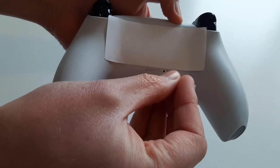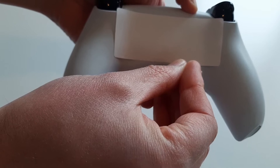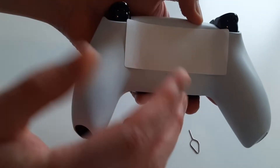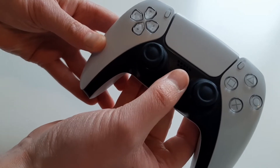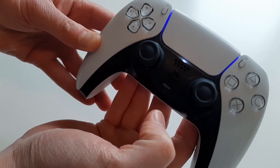You can then get the pin and just simply hold it into this little hole for five seconds. Then take the pin out, turn the controller over, and that would have reset the controller. You can now hold in the PlayStation logo again on the controller and it will now reconnect to your PS5.